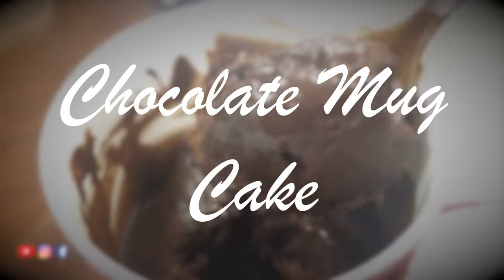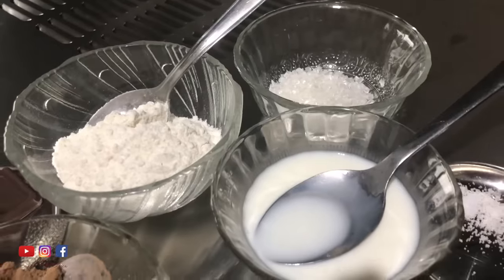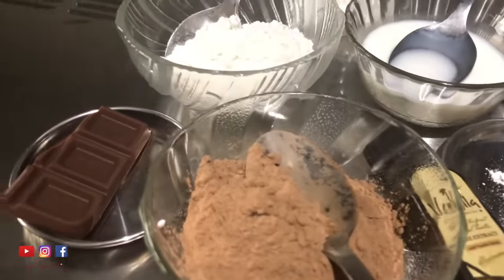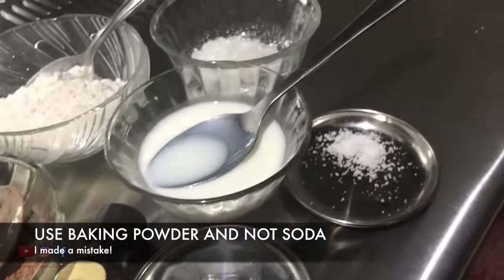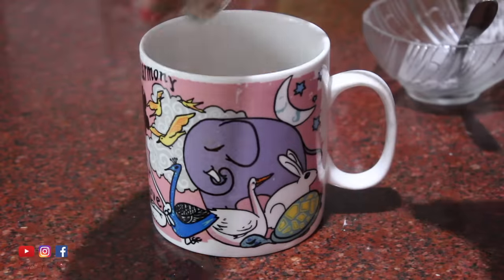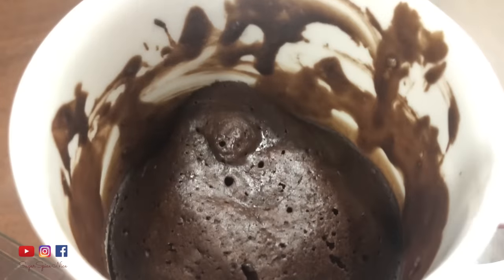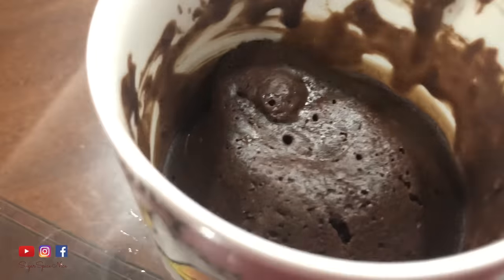Last but definitely not the least is this quick mug cake to fulfil dessert cravings. For this you need some cocoa, some dark chocolate, maida or all-purpose flour, milk, vanilla essence, sugar, and a pinch of salt and baking soda. Take a microwave safe mug, add all the ingredients and mix really well — make sure there are no lumps. Put it in the microwave on high for about a minute to 90 seconds. It'll fluff up a little so make sure you don't fill it right to the top — keep some space in the mug.